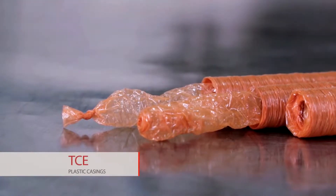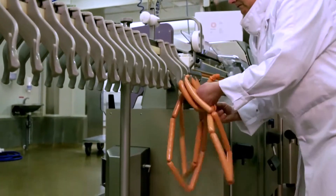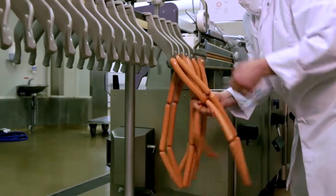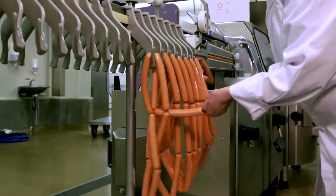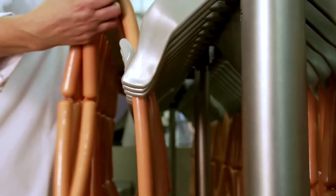TCE End is a machine closed end of the strand helping the automatic stuffing machine operators to make the first link. The operator then ties the first sausage and fixes it together with another two on a stick.